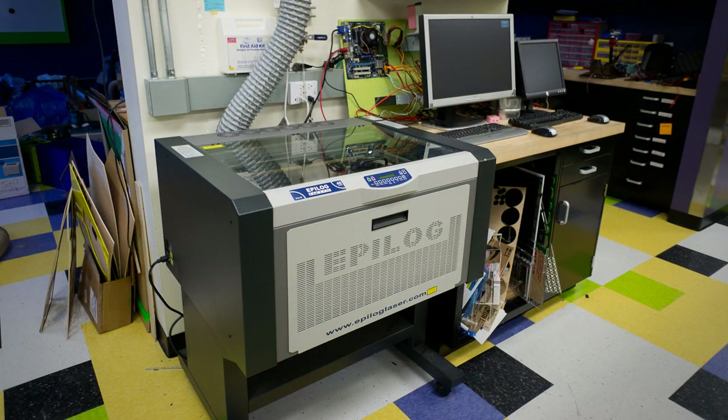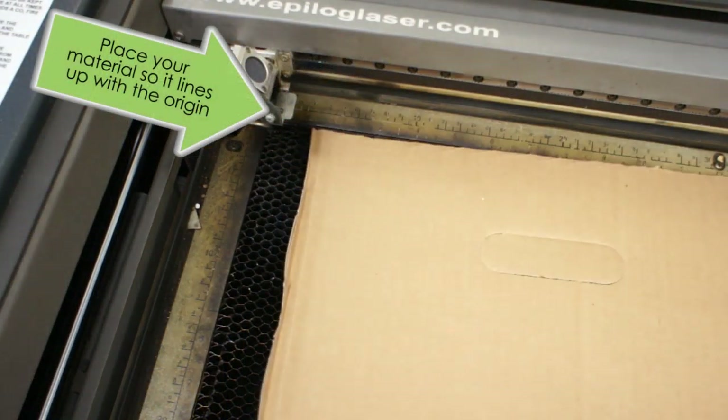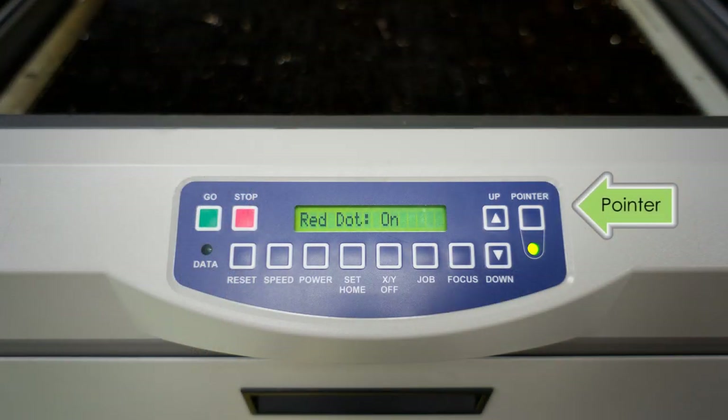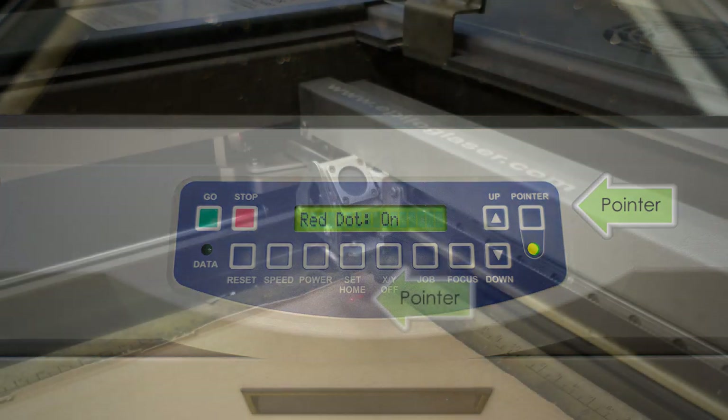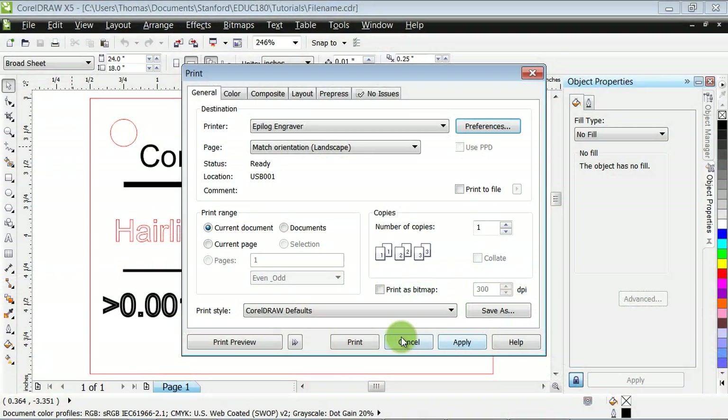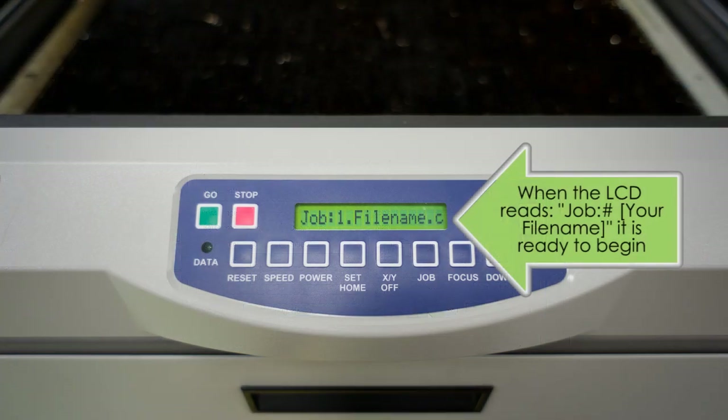Before making our first engraving, we are going to send a test print to the laser cutter so we can check the alignment of the cuts. To do so, first place your material in the machine so it lines up with the origin. After doing so, leave the lid open and activate the pointer feature on the status panel. This will create a small red dot underneath the printing head. Next, use your software's print dialog to send the file to the machine. Once the file is sent, the engraver will load the file on its queue and the LCD will read: job, colon, a number, and then your file name.